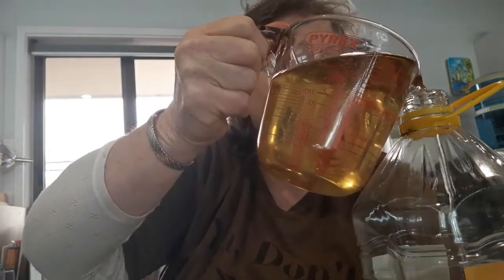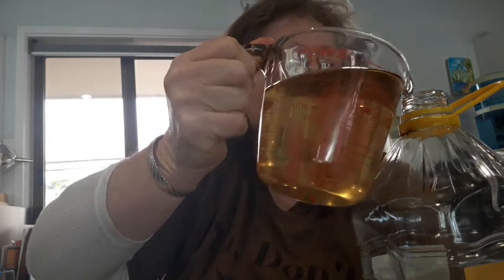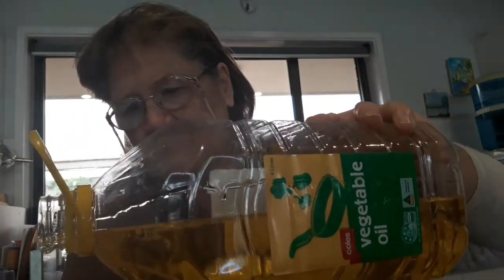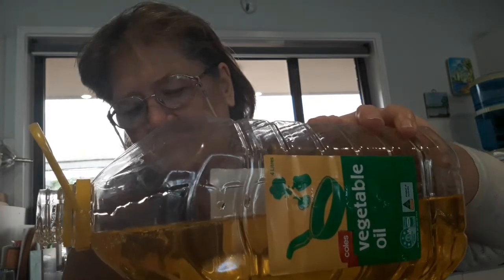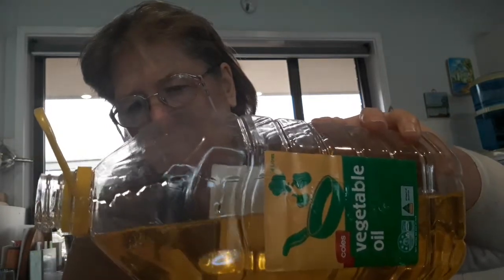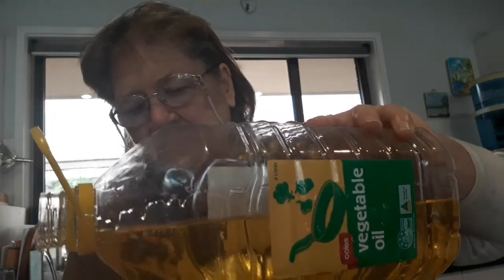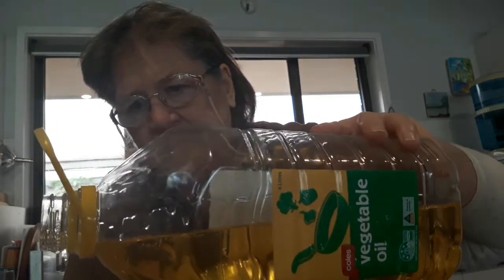A little too much — there we go. 504 grams of oil.